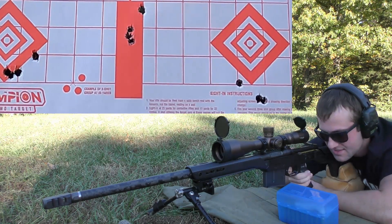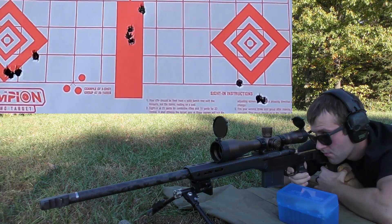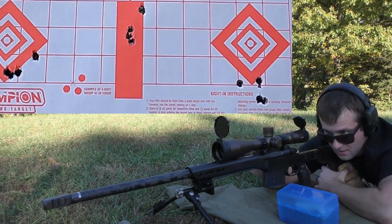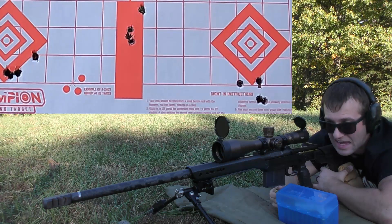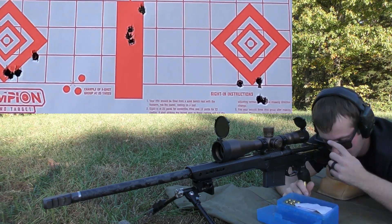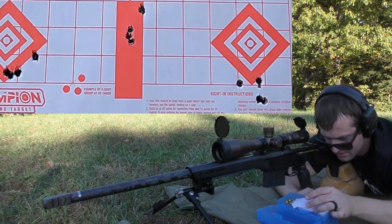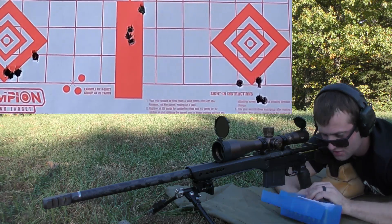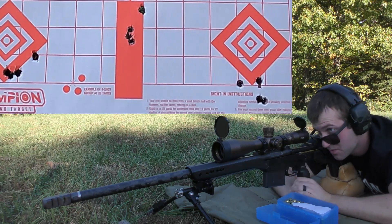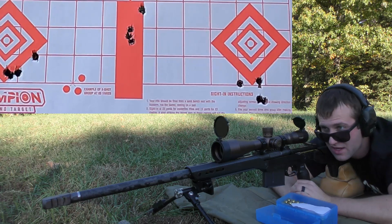We actually got 2818 out of that last one — we cleared 2800 by a decent chunk. Definitely hitting heavy bolt lift, and definitely got a pretty big ejector mark on that one. The last two on N565 are definitely not worth firing. We're probably going to continue to pursue Vihtavuori N570 for this gun, because it seems like it's got really good accuracy potential and it gives us the most velocity with this bullet.